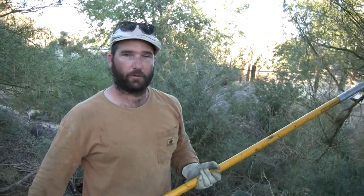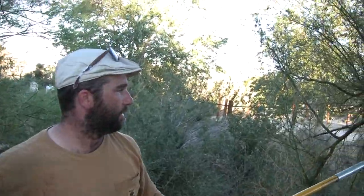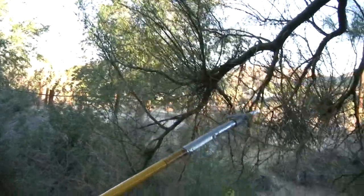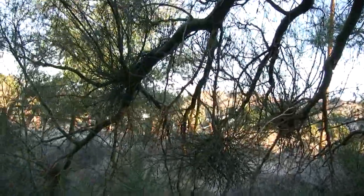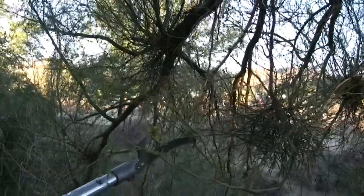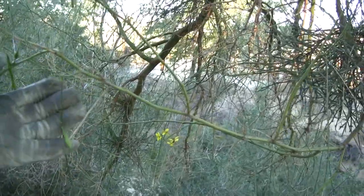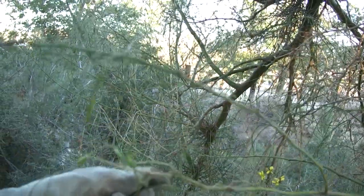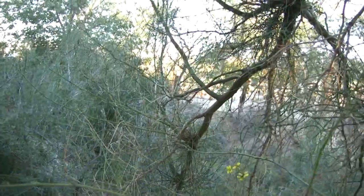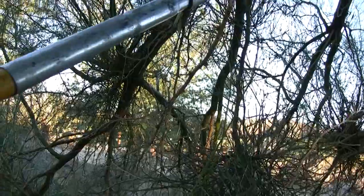We've come across a branch that's kind of a dilemma. You can see this small branch has a large amount of mistletoe on it. Even though it's flowering right now — you see those nice yellow flowers — and it even has some seed pods, so it is producing and functioning, it might be a little stronger without all that mistletoe. On a small branch like this, I'm just going to take it off.